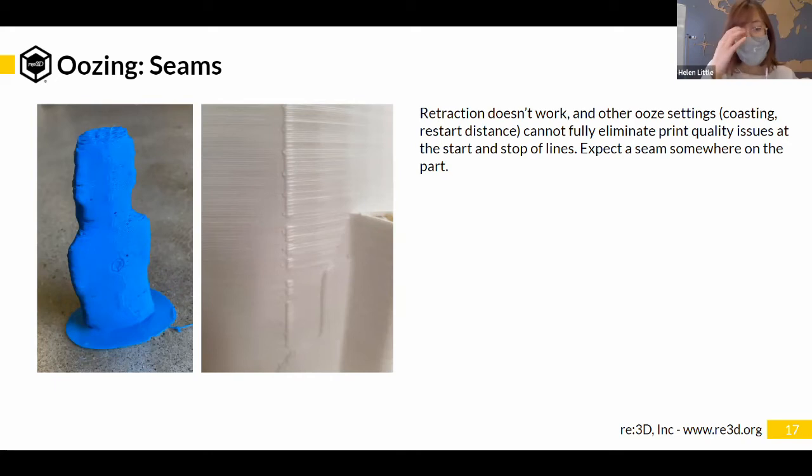This oozing causes issues in things like seams. A seam is the start or the beginning of a part, and you can slice it so the start and beginning lines up along one side. With GBX and pellet printing, that seam becomes a lot more visible. You can slice it to put the seam on the back of the part and not on the front, but it's something to keep in mind.